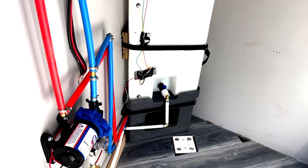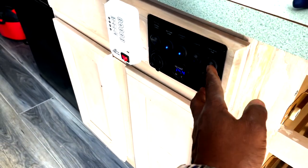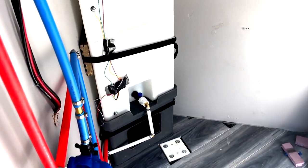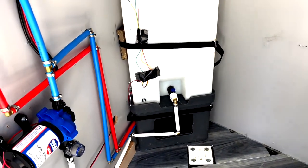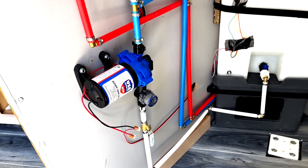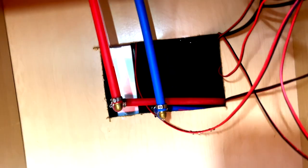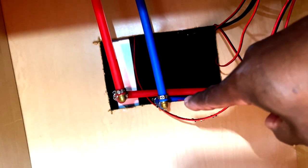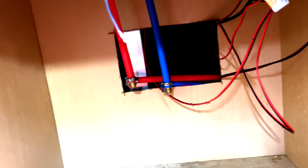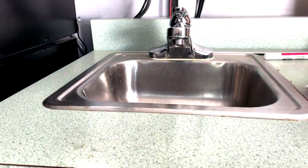I put a little water in the tank — there's no leak at the bottom anywhere. It's going to be the first time turning on the water pump. The fresh water is sucking it up, getting the air out. Uh oh, I got a leak somewhere — looks like I forgot to tighten up a PEX connection. I'll fix that and give it another try. That connection worked, the leak stopped. Let's see if we get water.